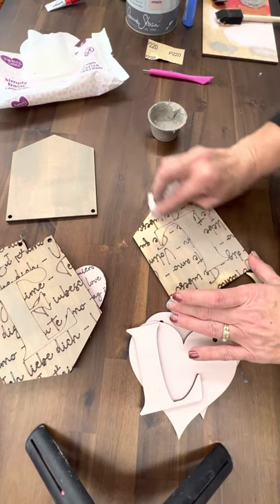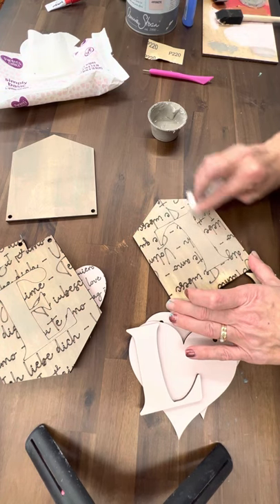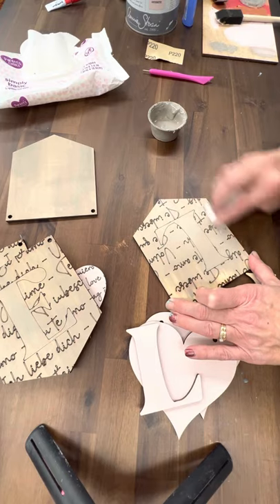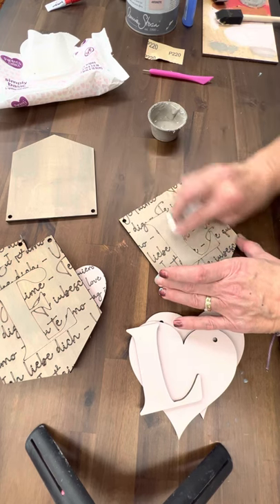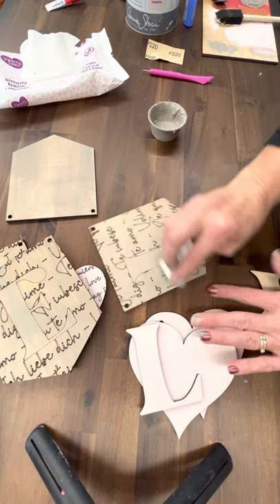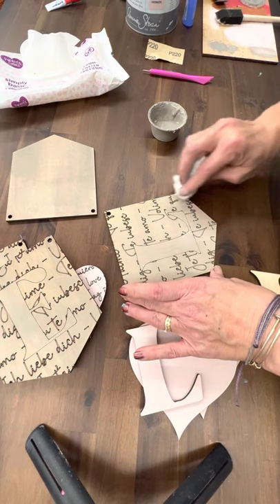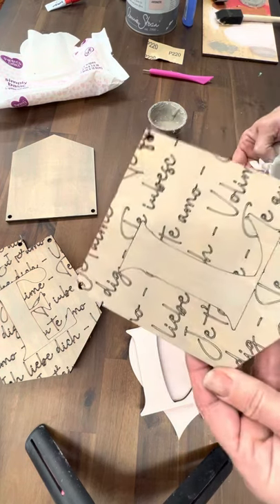I don't want to jam paint down into the engraving, so I'm just very lightly applying it. Sometimes people look at the paint we send and think we didn't give them enough, but truly we always send more paint than we ever use when we do our samples, so you will have plenty. It's water-based, so if you need to add a little bit you can always add some water to finish your project.